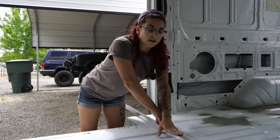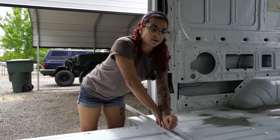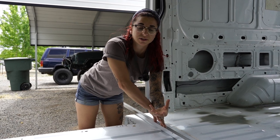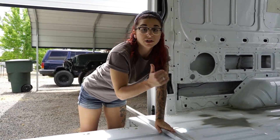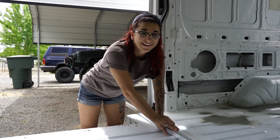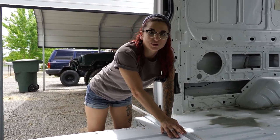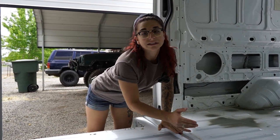We decided to go with aluminum instead of wood because we didn't want any material that could potentially collect moisture and not release it — which wood has the potential to do. Also, aluminum is much lighter and much stronger. Wood would have been cheaper, but we decided to go with aluminum because this is the way we think is best.